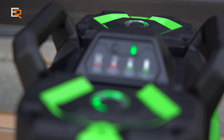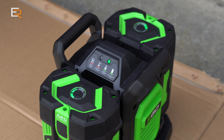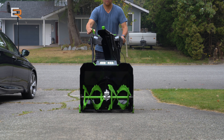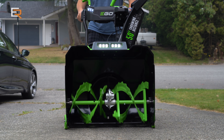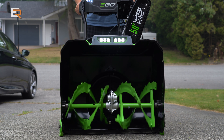Like all the other products in the EGO lineup, the new two-stage snowblower uses EGO's 56-volt arc lithium-ion batteries. Although it will work on just a single battery, they recommend using at least two 5 amp hour batteries. The snowblower uses both batteries at the same time for peak power, and according to EGO, this allows the unit to operate under higher amperage and draw conditions, which can prevent the machine from bogging down — something that can happen with gas blowers.